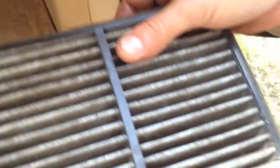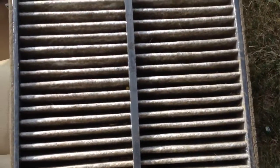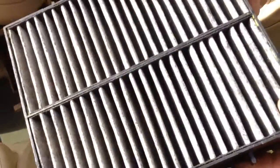As you can see, this one is pretty dirty, so it will need to be changed. You can also put a real air freshener — a nice air freshener that they make for air conditioners for the house — so your car will smell good for a long time without even putting an air freshener inside of the vehicle.